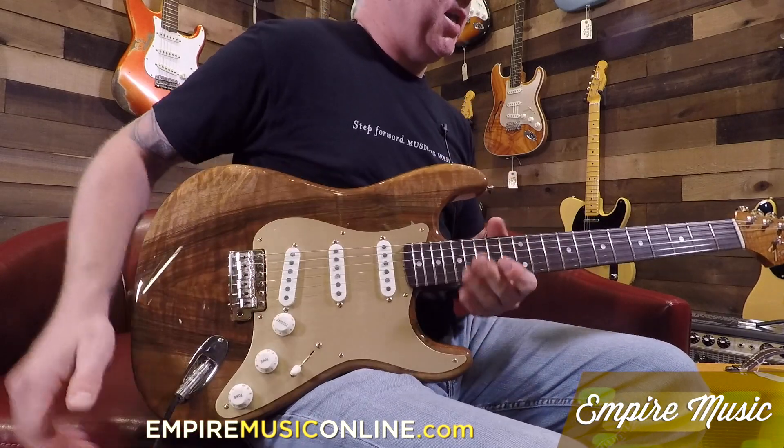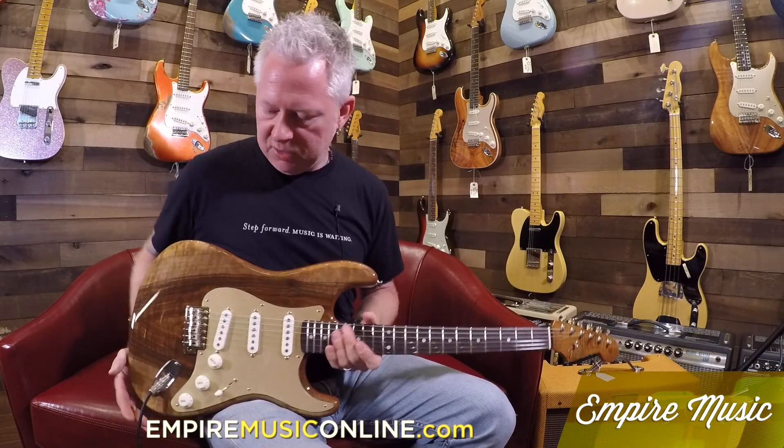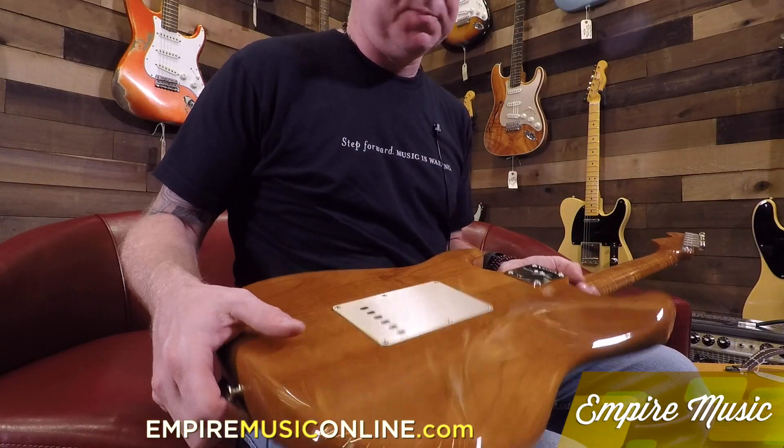We have this one as well as some other models like Macassar Ebony, Telly, and Spalding Maples. This one has walnut on top of roasted alder, which is spectacular.